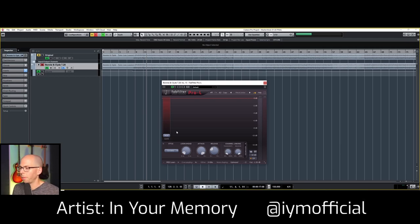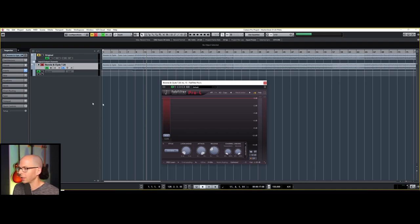I have a track here today by a band called In Your Memory. They're dropping a lot of new music out. I'm really excited to be working with these guys. Just give you a little sample.